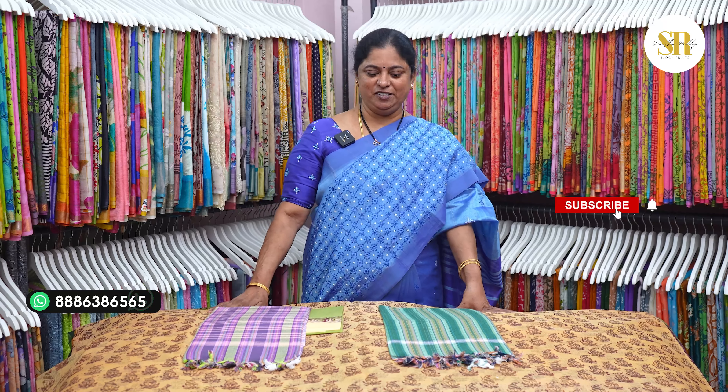90cm width sari. This is rapid prints. Normal home wash — light, no squeezing, no wringing the sari. Let's go into the video.